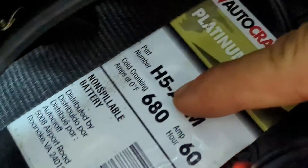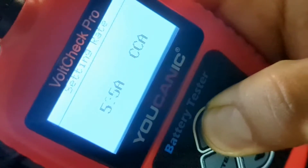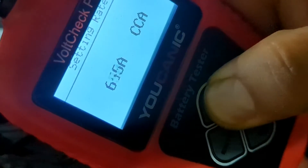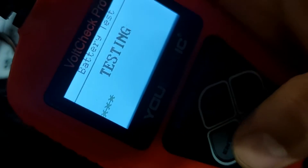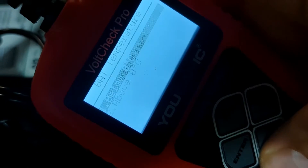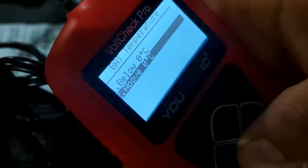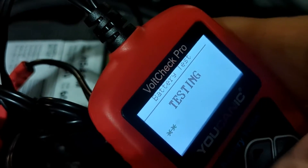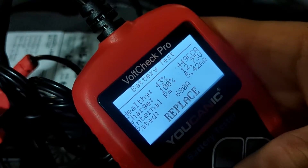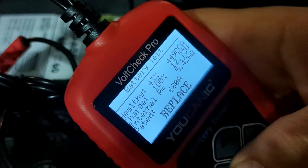If you look here, the CCA rating is 680. Just keep pressing the up button until you reach 680, then press enter. Now it's going to test it. It says battery temperature — we're above zero degrees Celsius — press enter. And you can see here it says 'Replace.'